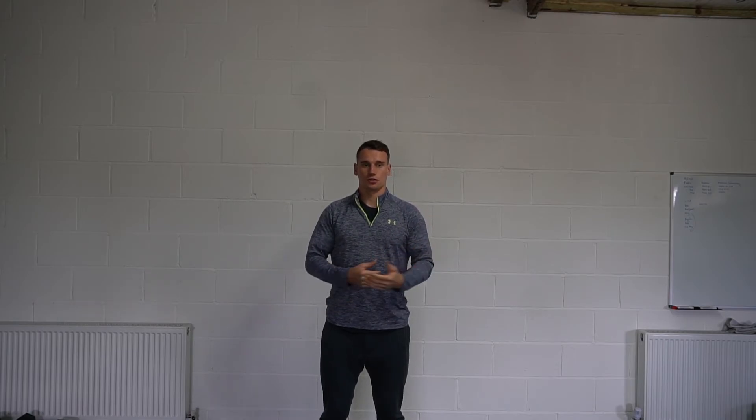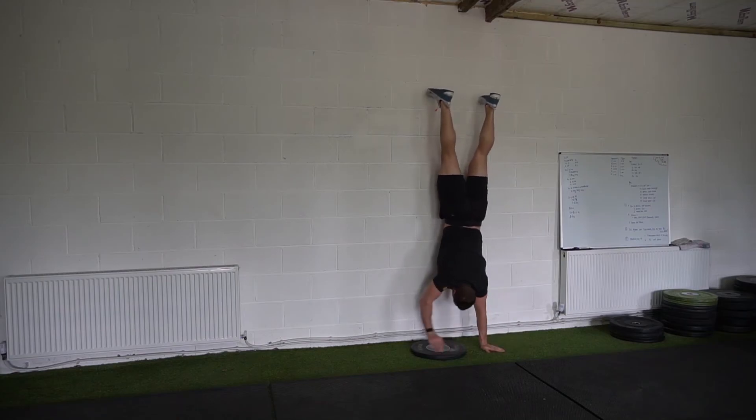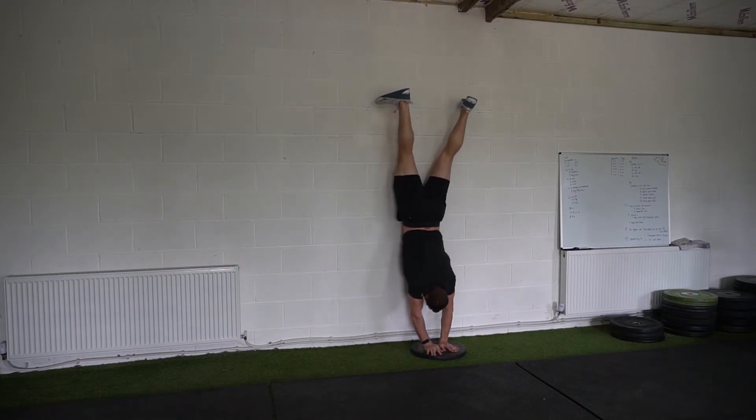You can also use accessory exercises to build that capacity. Good ones for getting time on your hands and moving include plate step-ups or step-overs and lateral wall walks, because they put you in the handstand position. With the wall there you won't overbalance, so you can accumulate time upside down, progressing week on week to build strength endurance while also moving your hands.